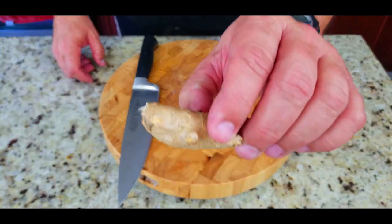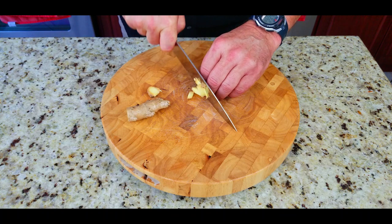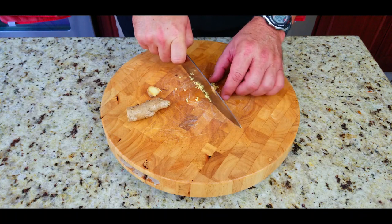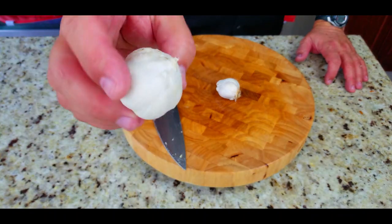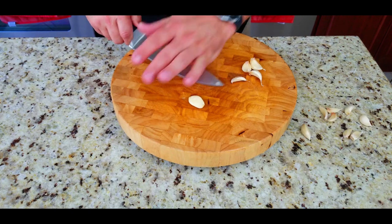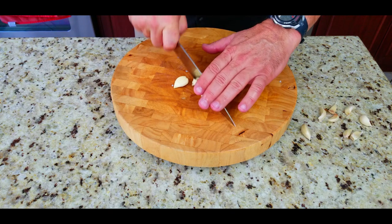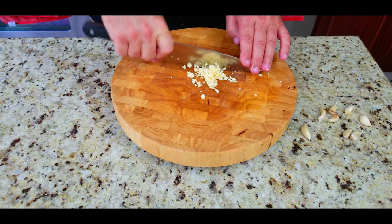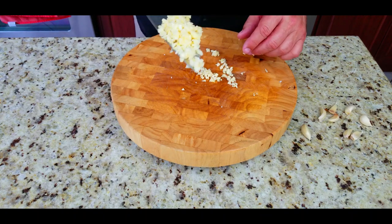Next up we take some ginger - you just want to cut off about a quarter-size piece and chop that up, mince it nice and fine. We're going to use one teaspoon of minced ginger. Next up we have some garlic - once we get the skin off, we're going to smash them down and chop up two tablespoons of garlic. You can use the minced garlic in a jar, but I have fresh garlic so why not.